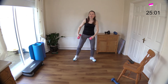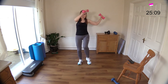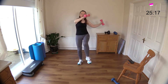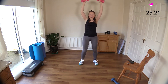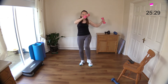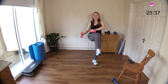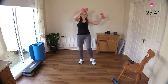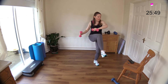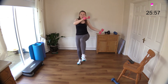Knee raise and rainbow arms — our arms are going to be killed today. Down, keep going, come on, up nice and high. My arms are so jaded. Good work — keep going. Not long now. I think I might be missing one — I'm going to add in one more exercise at the end.